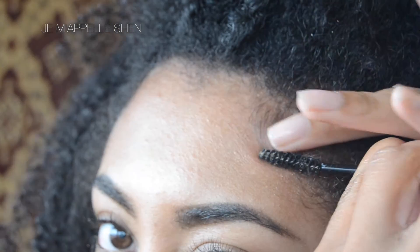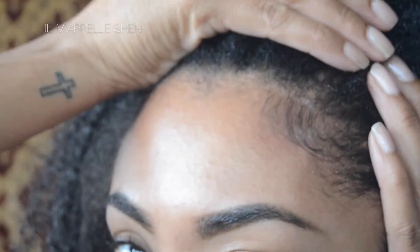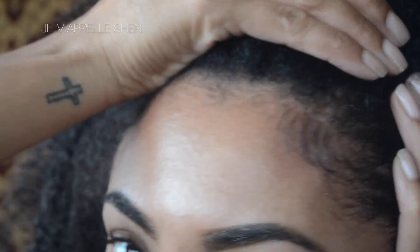Those are the five things that I use daily that just make my life so much easier when dealing with my natural curly hair. Just wanted to share real quick. I will link the bobby pins and the hair ties down below. Tune in soon for another video. Bye!